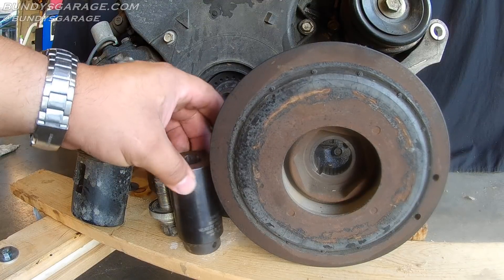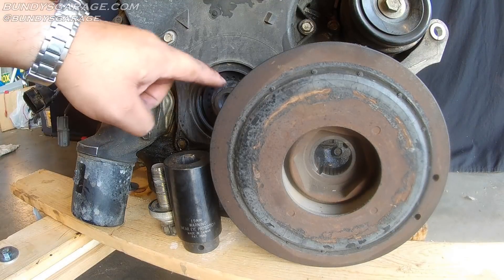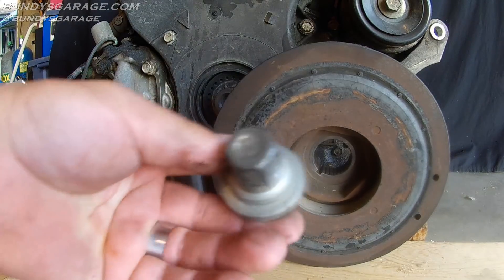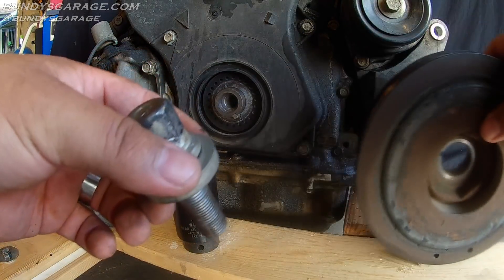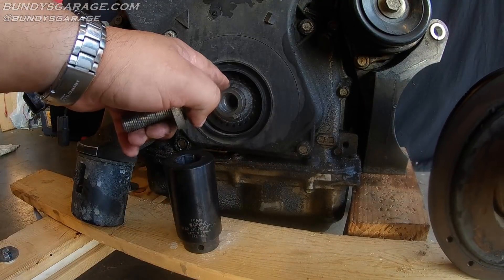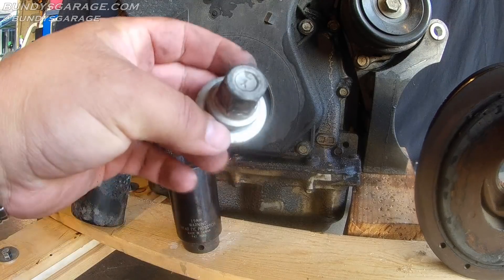You can buy them on Amazon. If that didn't work, you'd have to apply heat — MAP gas, propane, or oxyacetylene — to this bolt. And don't worry, I know I get comments saying the heat's going to hurt the O-ring and seals inside there, but that heat does not penetrate far enough into the crank to actually do any damage at all.